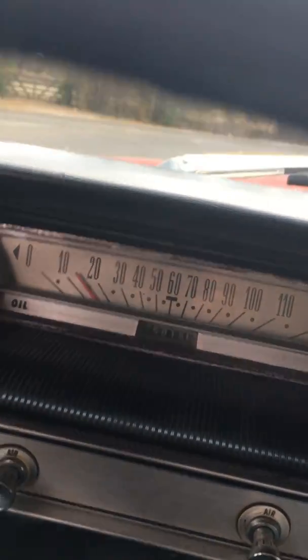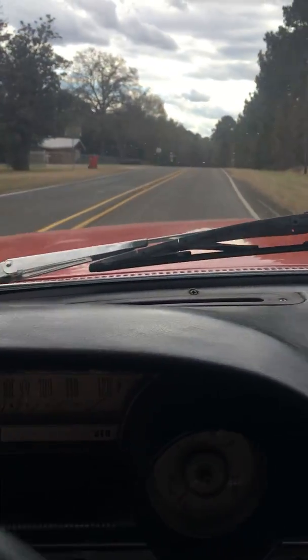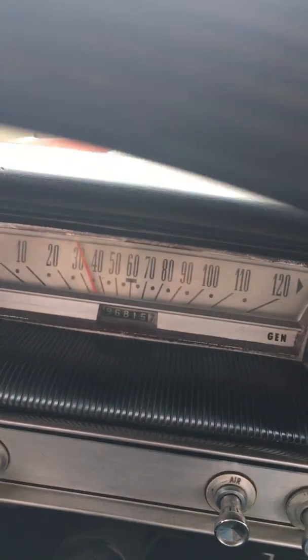It's clicking now — clicking in sync with the way the speedometer is moving. There it needs a speedometer cable, no doubt. It had not been doing that, but that aggravates me.